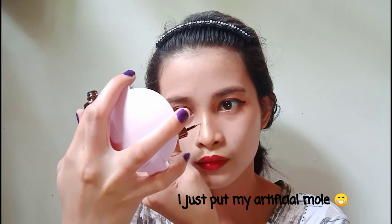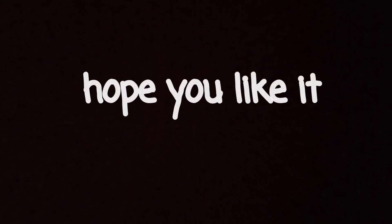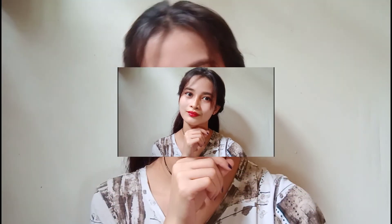I put an artificial mole. Now, without further ado, here's the final look. That's it, guys!